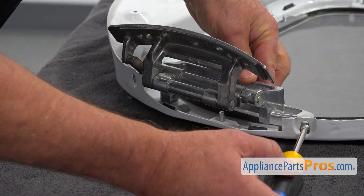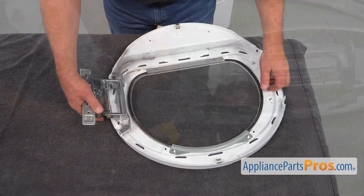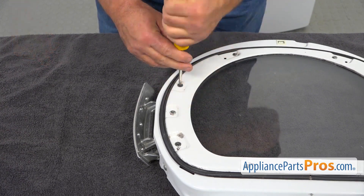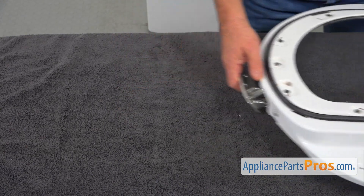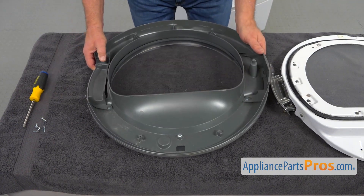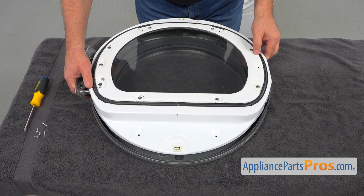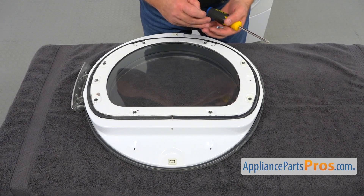We're going to install this Phillips screw here first, using a Phillips screwdriver. Then I'm going to turn over the door and we're going to put two more Phillips screws in there using the same Phillips screwdriver. Now we're going to slide it out a little bit and bring in the outer door. I'm going to install the inner door and then we're going to secure them together with those five Phillips screws.